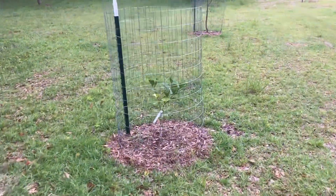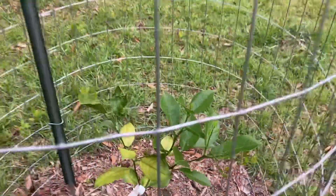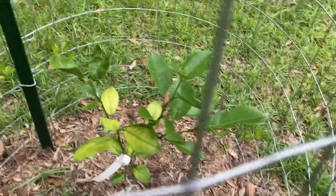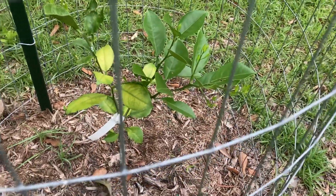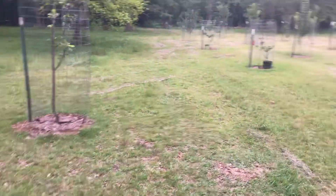This is called a Karaji mandarin and it's hitting a little growth spurt right now. You can see some little tender leaves poking out. These are real cold hardy — everything out here citrus-wise is cold hardy, except for that silly lime.